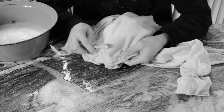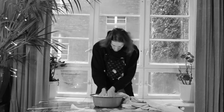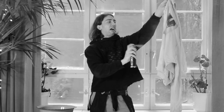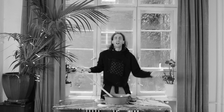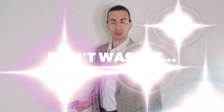Are stains ruining your life? Have you been washing, scrubbing, brushing and nothing helped? Do you believe you have tried everything? Are you sick and tired of the war against stains? Now wait a minute, don't wash it, cut it!